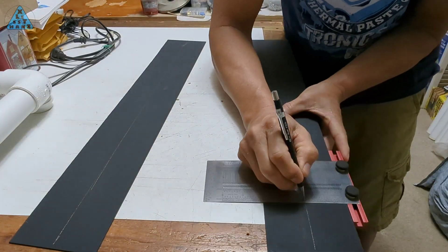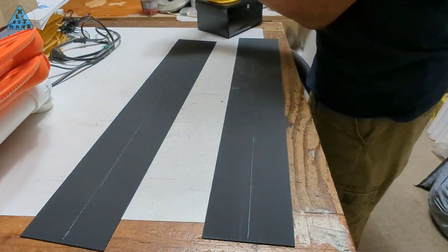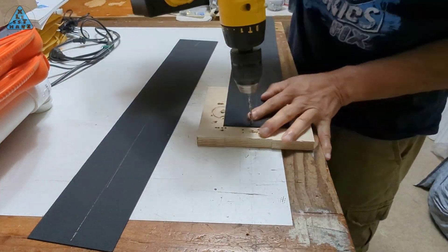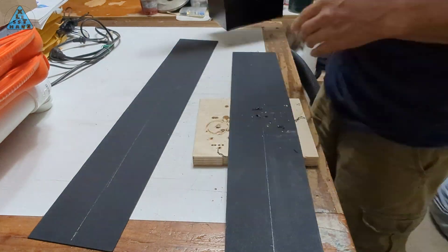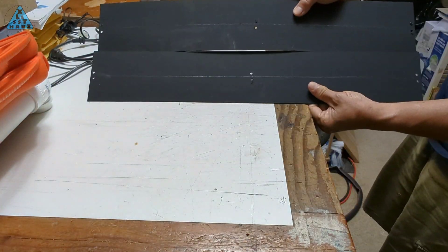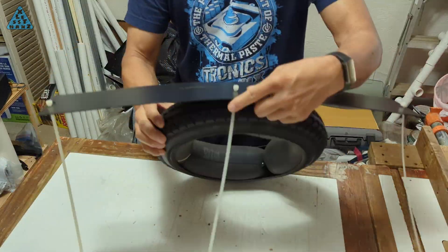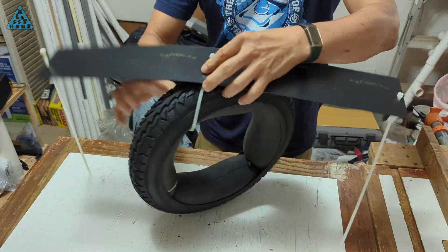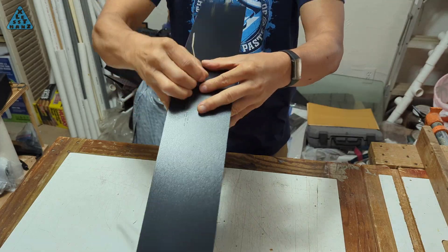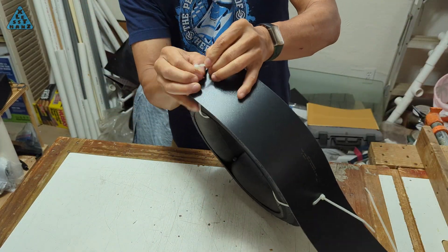I'm drilling holes along the center line of the length of the Kydex, which I'll use to anchor the Kydex during the shaping of the fender. I won't cover the holes once the fender is done because I don't think much water will get through them. The first bend I'm going to do is an easy one — bending the length around the circumference of the tire that I'm using as a mold. The holes I drilled earlier can now be used to pass zip ties through to anchor the Kydex to the mold.